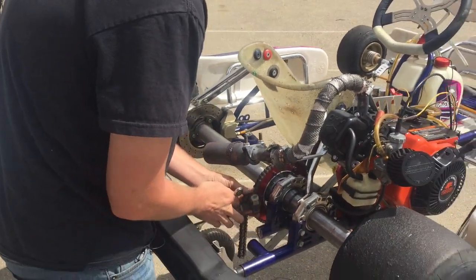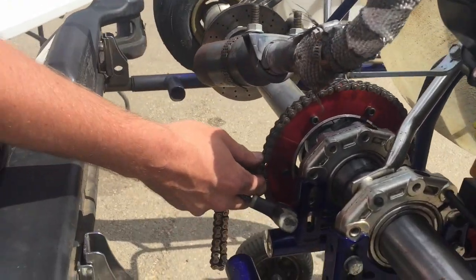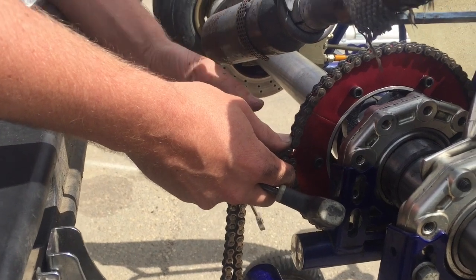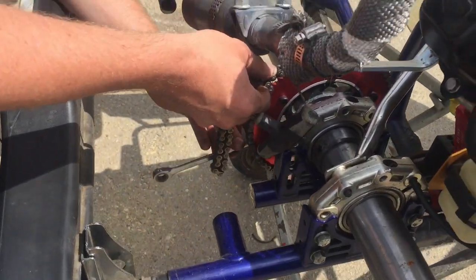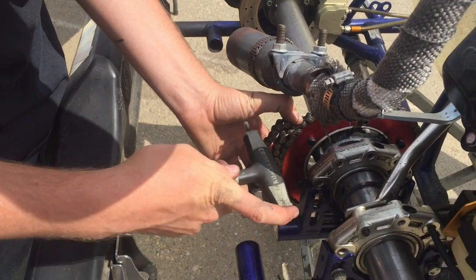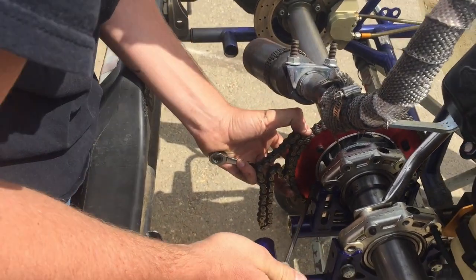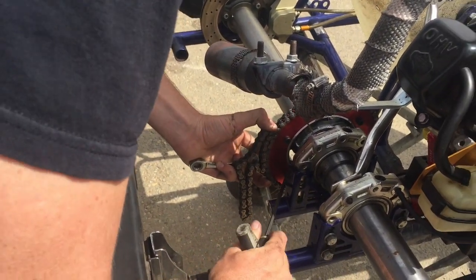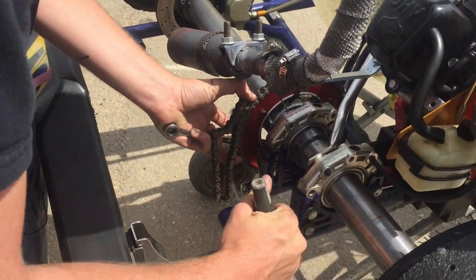Once you have that, you'll want to have one hand always holding tension on this, and hold your 10 millimeter — or whatever it is you use to tighten — in the other hand. What most people recommend is to start with your center bolt here, because as you get that one tight, it will hold the other two halves or two ends from rocking side to side.